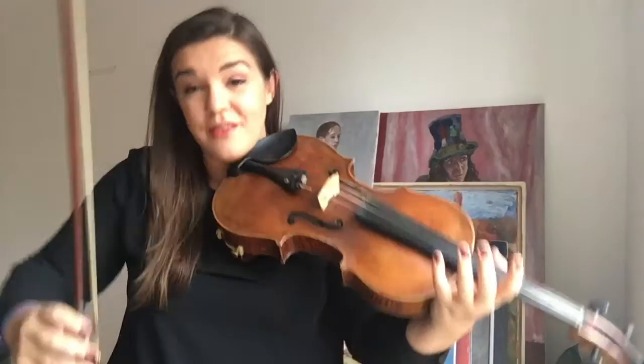When I'm making sound, I am supporting the bow and the viola just as much from my lower body as I am using the weight of my arm from above — sometimes even more. And I can show you the difference between the two.